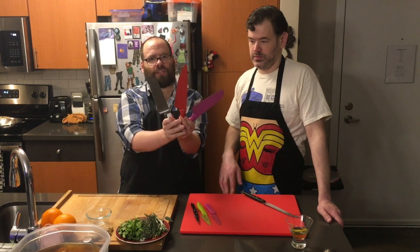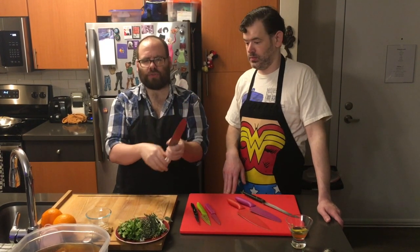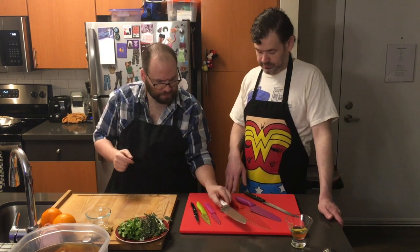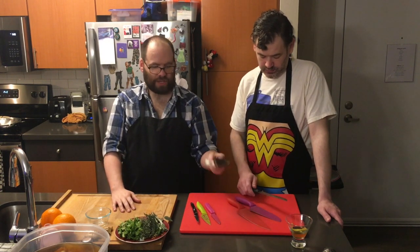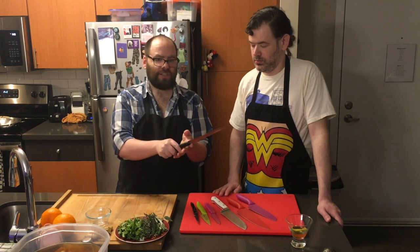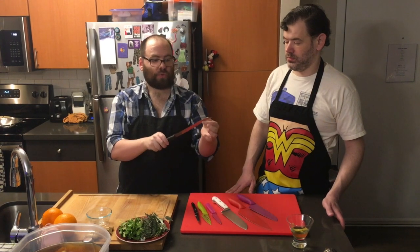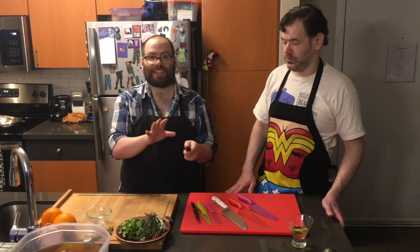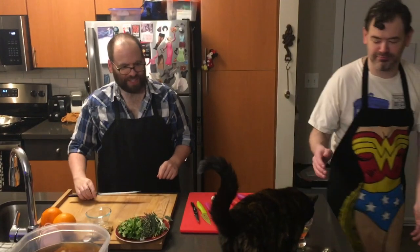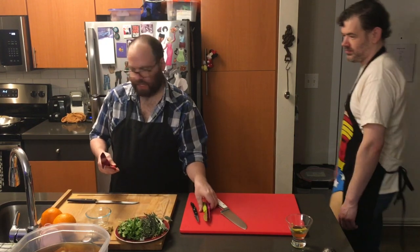Chef's knives are the workhorses of your kitchen. Well-built ones are great — you can crush bones, crush nuts. They have a lot of strength because the spine is really thick. I use a chef's knife for almost everything. Long serrated knives are beautiful for slicing bread, torting cakes — which means cutting them in half to put a filling in the middle — and for slicing big pieces of meat to get a nice clean cut.